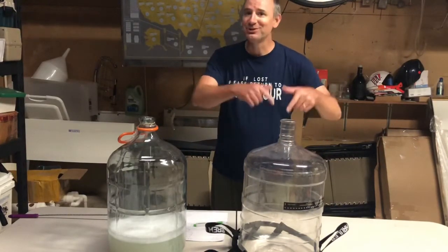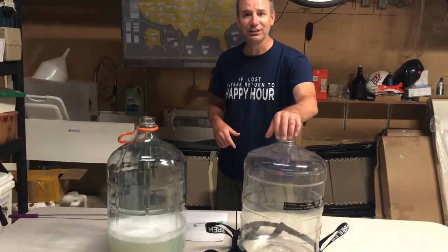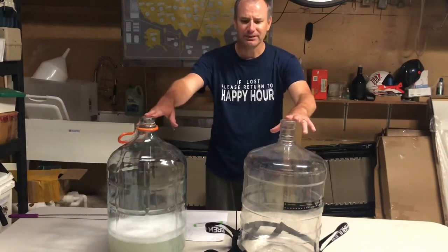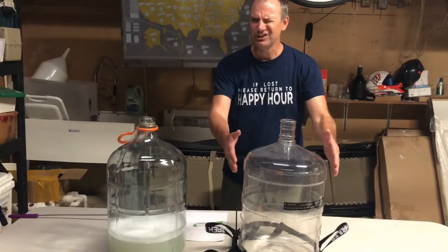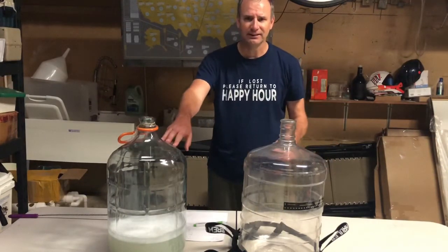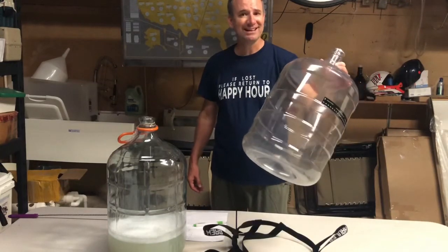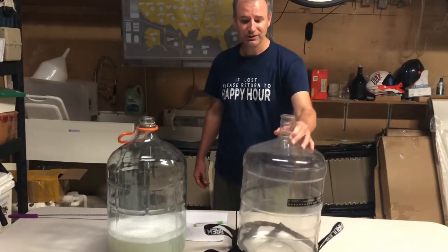The Better Bottle Carboy holds up to six gallons of liquid. It does require a number 10 stopper. You can see that the height is right about the same. It is about an inch wider than your five-gallon glass carboy, but it only weighs about 1.9 pounds, just under two pounds.